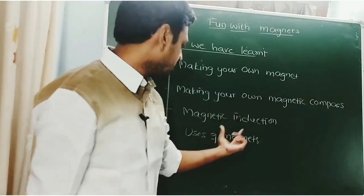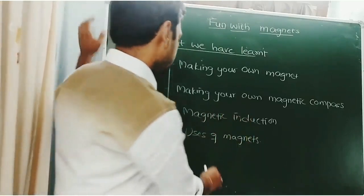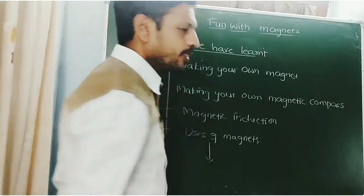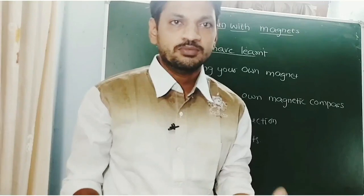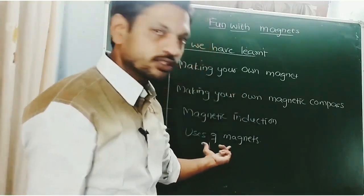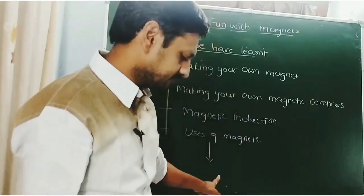In this class, we studied about the topics: making your own magnets, making your own magnetic compass, magnetic induction, and uses of magnets. Your homework is to write down the uses of magnets in your daily life that you observe in your surroundings, on a notepad.